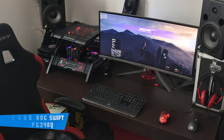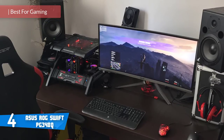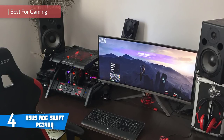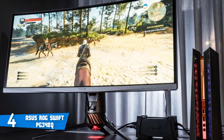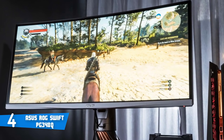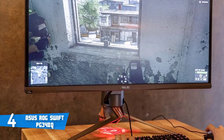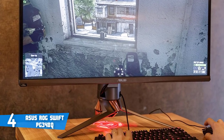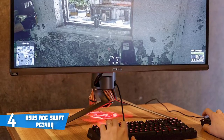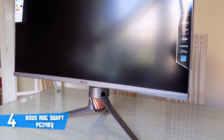At number four it's the ASUS ROG Swift PG-348Q. The ROG gaming range has proven to be a great choice for any gaming fanatic, from headphones and laptops to peripherals and monitors — ASUS has managed to prove that quantity and quality can go together. The Swift PG-348Q measures around 32.63 inches in width, 21.96 inches in height, and 11.69 inches in depth, and weighs around 34.1 pounds on its stand. It features a slick bezel-free design in a textured grey cabinet with beautiful copper accents — from the moment you see it, you know we're talking about a gaming monster.